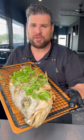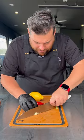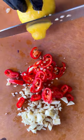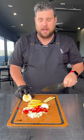Let's barbecue a whole fish. For your filling, combine garlic, chilli, lemon and lemongrass.